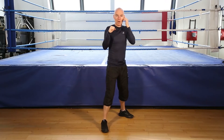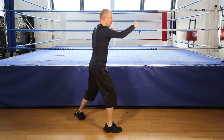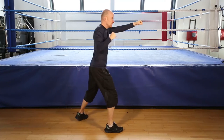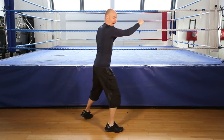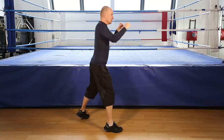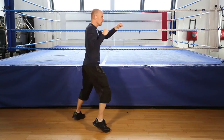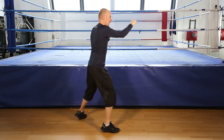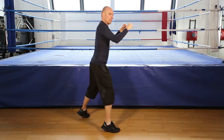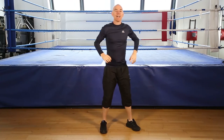Shadow boxing. 30 seconds. Let's go. On your toes. Keep punching. Hands up. Twist the hands at the end of the movement. Now it goes in. Get ready to finish. 5, 4, 3, 2, and finish shadow boxing.